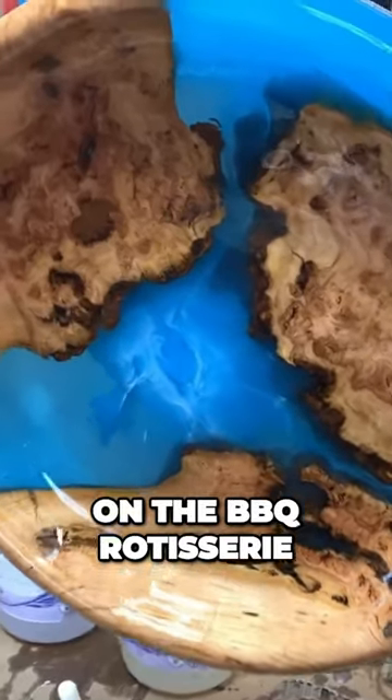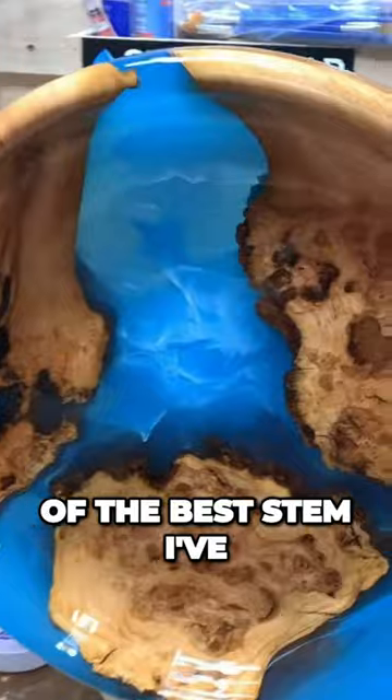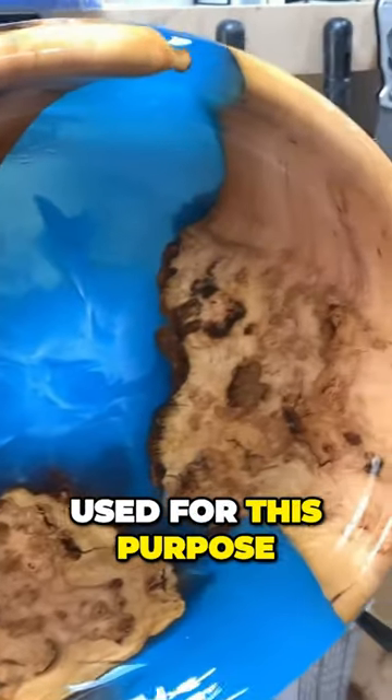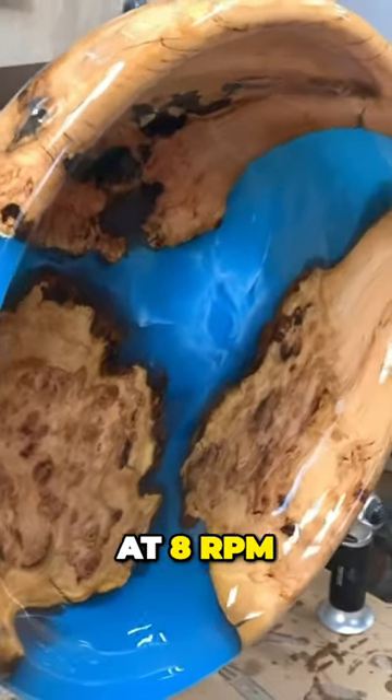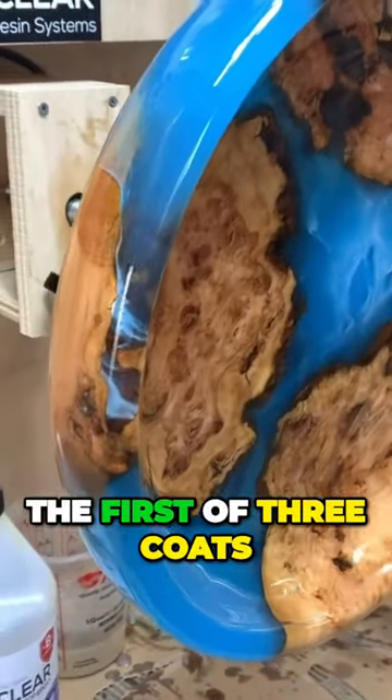Now mounted on the barbecue rotisserie — it's probably one of the best setups I've used for this purpose. It turns around at 8 RPM. This is the first of three coats.